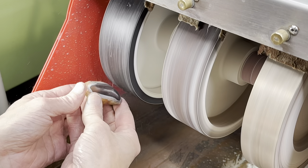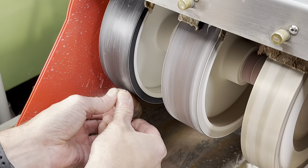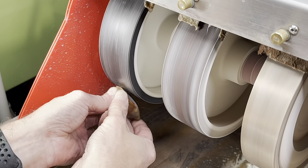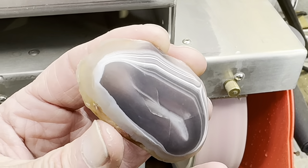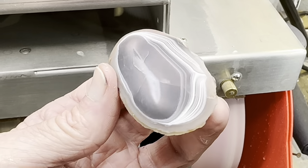Next step we go to the 280 grit soft wheel. Now we can get rid of any faceting and clean up those earlier scratches. This is how it looks after that wheel — you can actually start to see just a hint of a shine. For me that's a good sign.